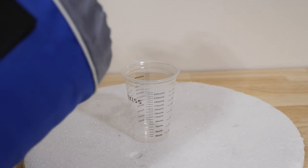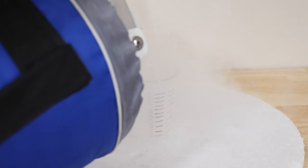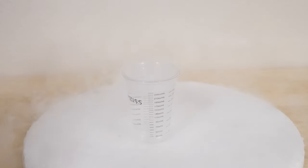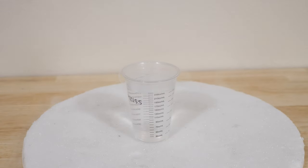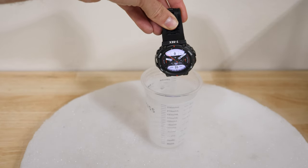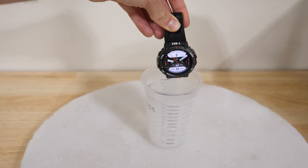So first we're going to do the liquid nitrogen test. This is way below the recommended temperature that Amazfit says you can use the watch. They recommend negative 30 degrees Celsius as the lowest temperature, but we're going way lower than that — negative 196 degrees Celsius, that's negative 320 degrees Fahrenheit. Okay, here we go. Three, two, one.